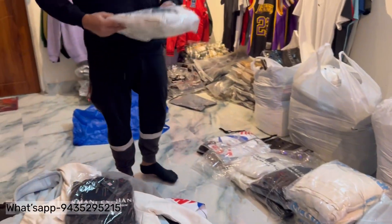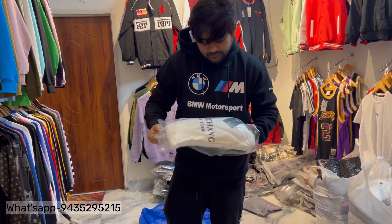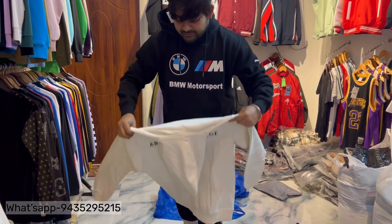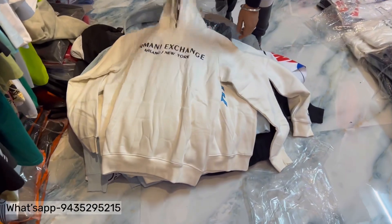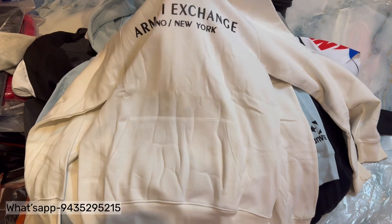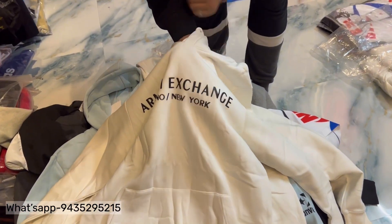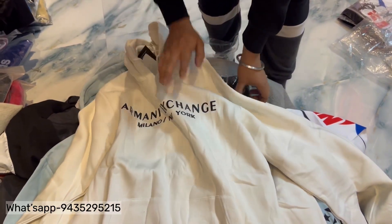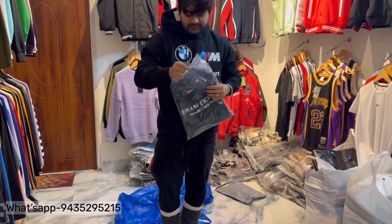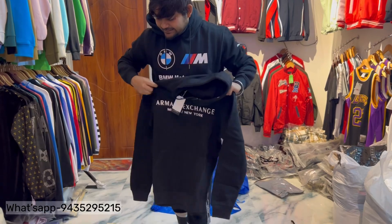It's a hoodie, Ziman — size M to double XL. So it's a hoodie — it's a simple basic. It's a pretty premium brand — it's a basic print, it's a print, it's an emboss work, and there's a print. So this is pretty premium — obnoxious, look at all these looks — just basic.